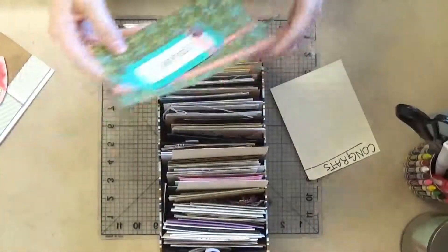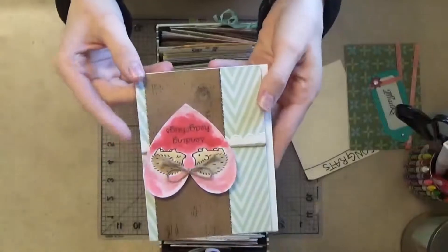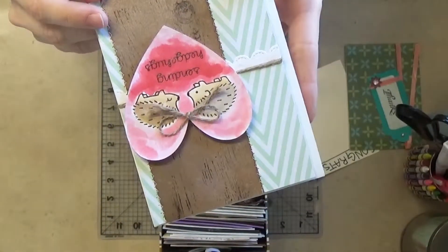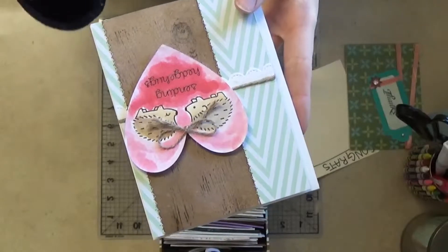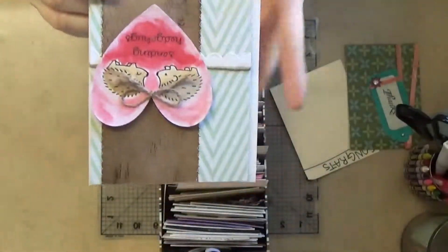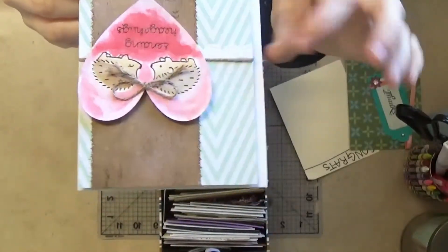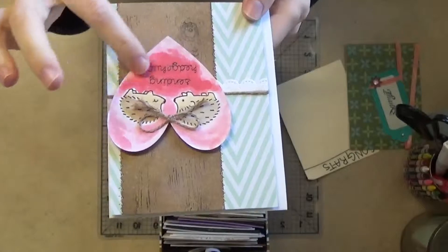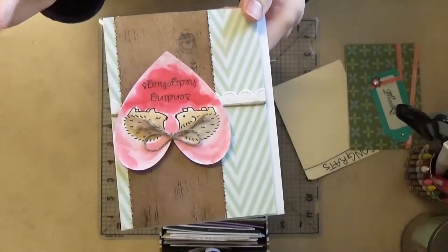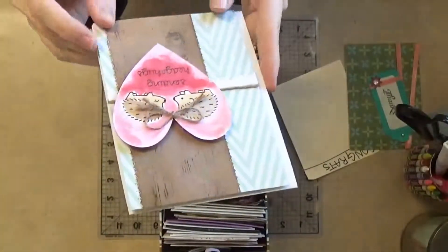Here's one that is really cute. This uses Lawn Fawn's Hedgehog stamps, some key pattern paper, their scalloped stitched border die, and I actually did the background with a watercolor effect using Glimmer Mist. I thought that was really fun and cool, so that's one I could send out.